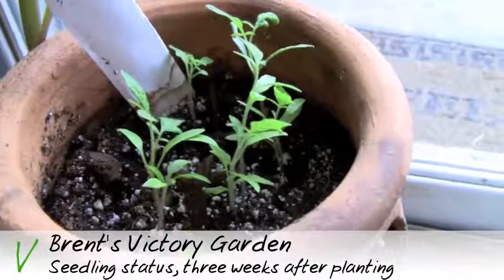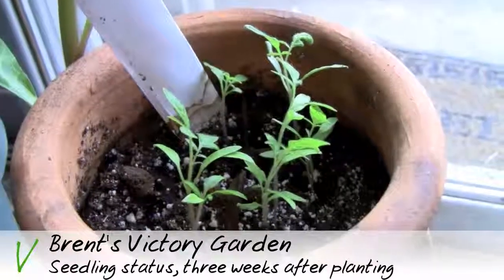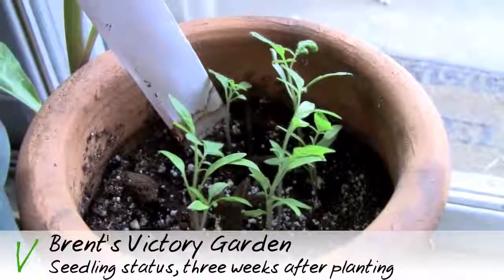For some reason the tomato seedlings in this pot aren't doing so well. I think that's partly because the soil is so much lower here, so it's just not doing so well.